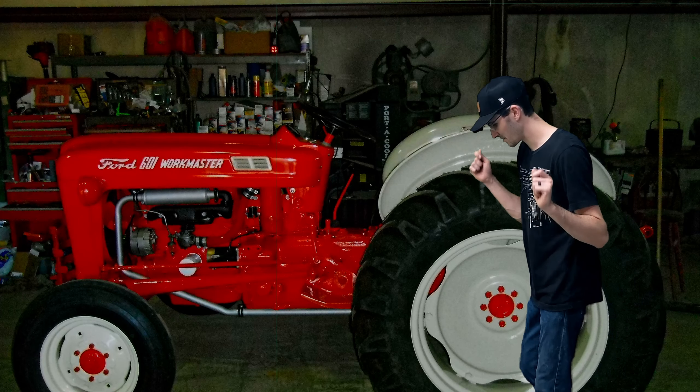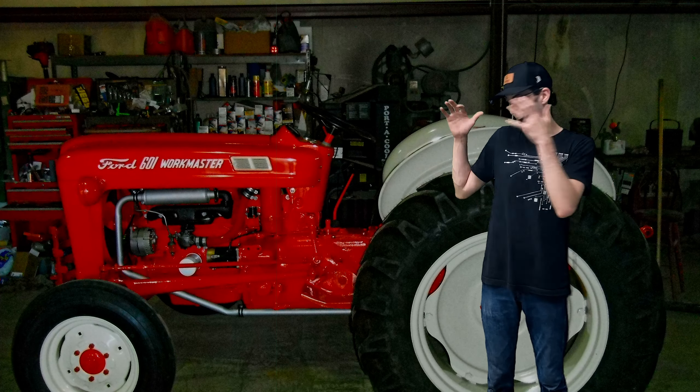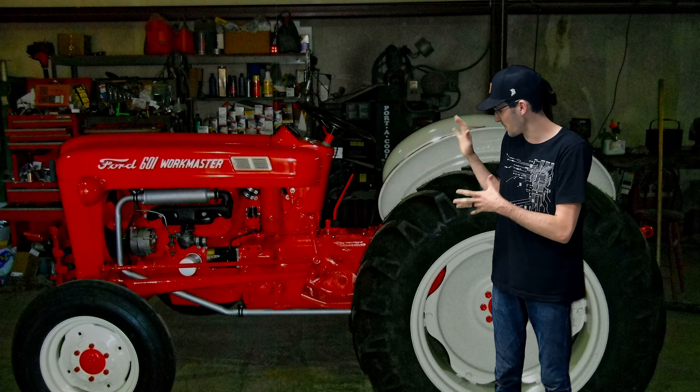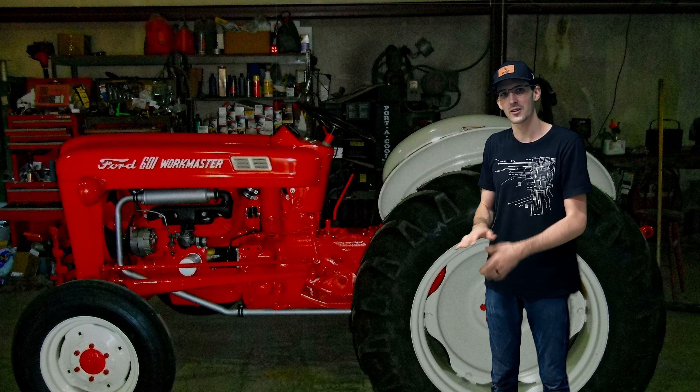Wow, it took me so long to get a video out. That's probably because I actually finished the tractor. Look at that. It looks so fantastic and I'm really happy with how it turned out.